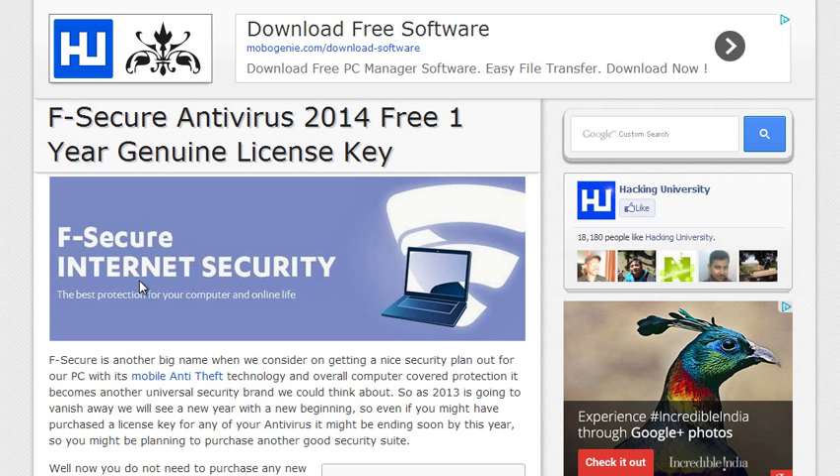Hey, what's up guys, Arjun here with Hacking University. Today I will show you how you can download F2MT-2014 free for one year with a general license key.